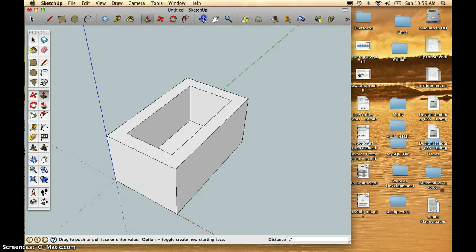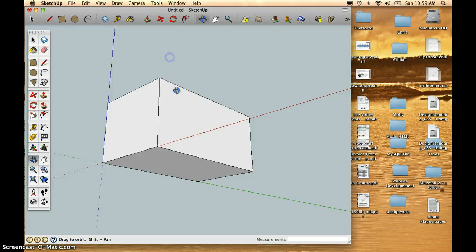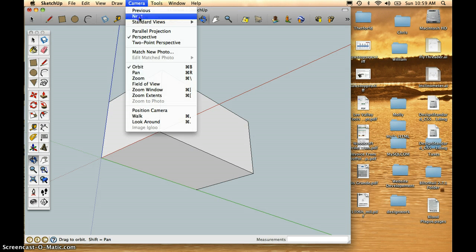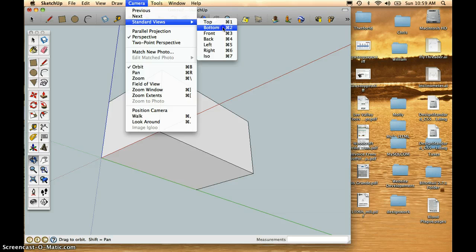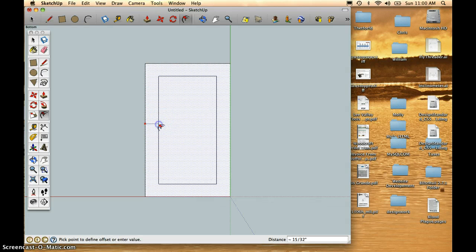I'm now going to use my Orbit tool to orbit down to see the bottom, or I could use Camera, Standard Views, Bottom. The shortcut for that is the Command 2 button — that'll give me the bottom view. I'm going to take the Offset tool again, click and drag, and type in .5 and Return, so I've offset the bottom the same amount as the top.